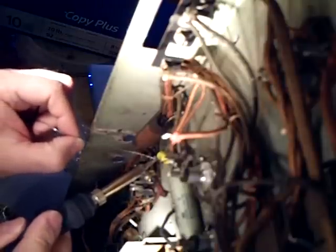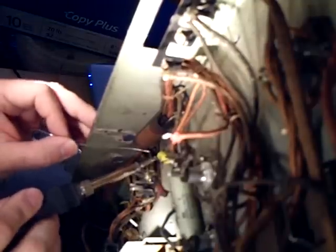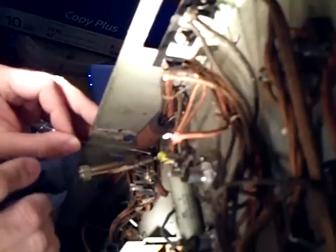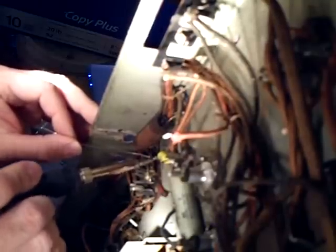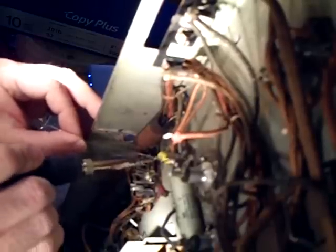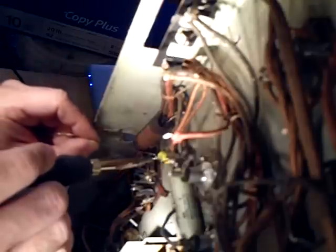Now I'm going to heat it up. The best way is to try to heat everything together and then flow the solder in. Sometimes a little bit of solder can help transfer the heat too. It's heating up — and here it goes, the solder is melting.